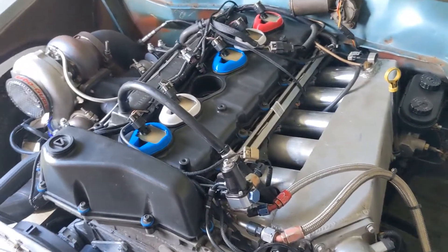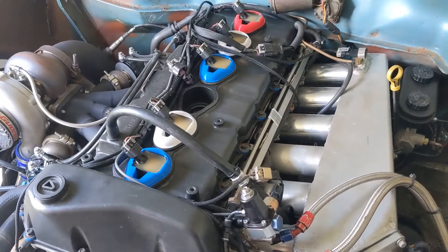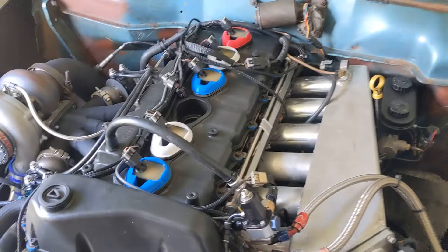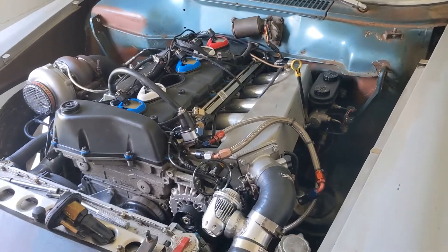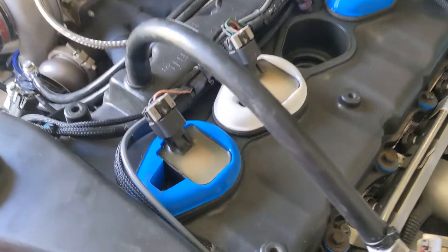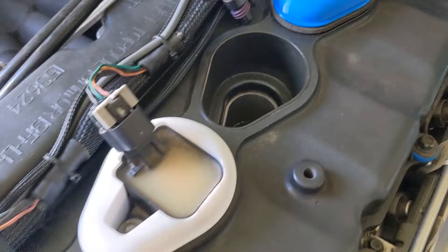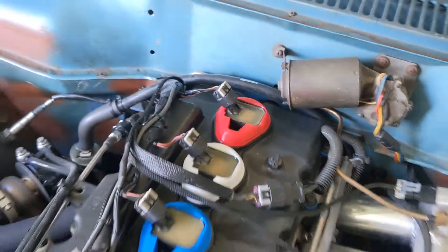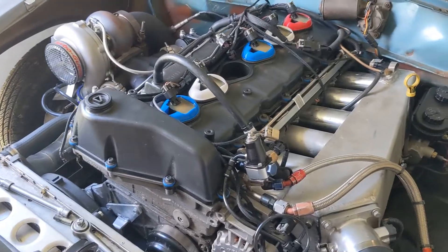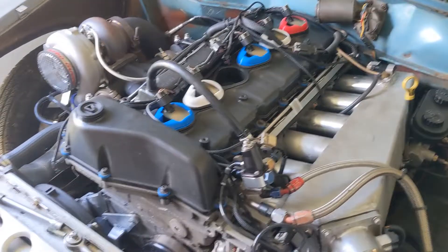Today we're going to show off the first product for the channel. We're here at the studio, and I'm going to show you these really neat coil adapters that I designed and 3D printed. You'll notice one of them is missing — that's because I'm going to show you how it all works.